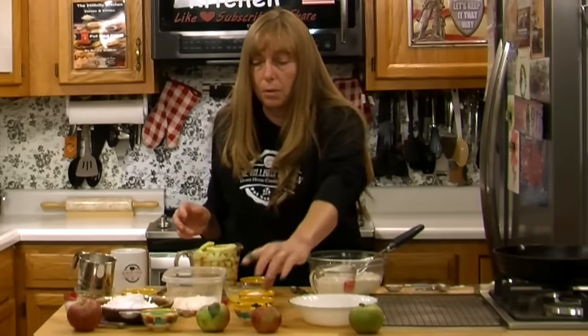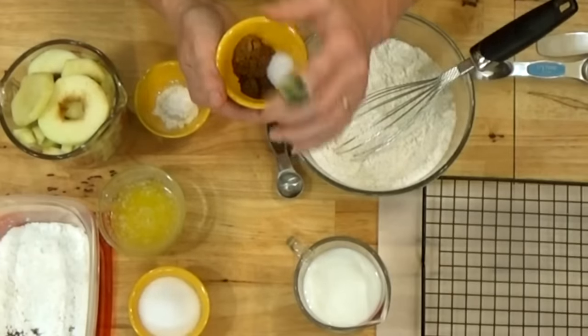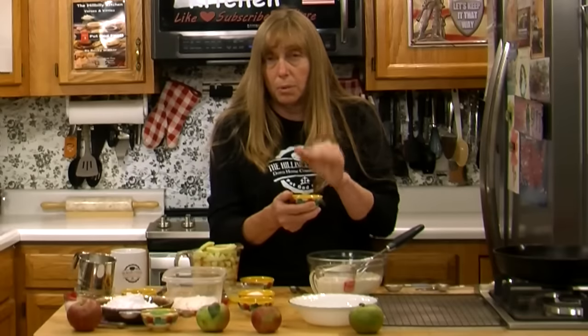Next, let's look at our spices. How many spices and how much of each is kind of up to you depending on your taste. I have about a teaspoon of cinnamon, about a quarter teaspoon of nutmeg — just a little bit — and an eighth of a teaspoon of cloves. Cloves are very, very strong. I also have a half teaspoon of salt. You need some salt to make your batter rise, but it also accents and brings out the flavor of all those apples.